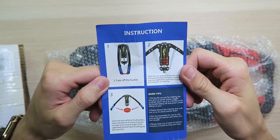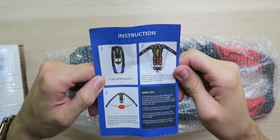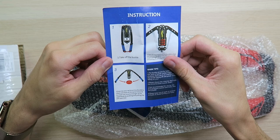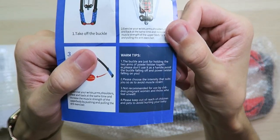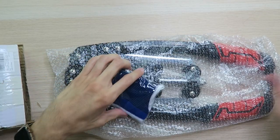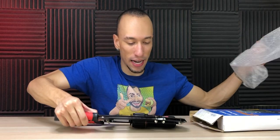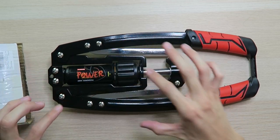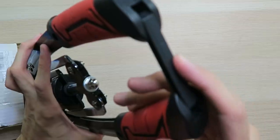Inside the box, we have an instruction guide. Step one: take off the buckle. Step two: exercise your wrist, arms, shoulders, chest, and back at the same time and increase the muscle strength of the upper body by pushing and pulling the arm exerciser. There are some warming tips you can check out. Looks like we got an extra little buckle to keep it together, some wrist wraps, and most importantly the arm strengthener exerciser chest body workout thing, which looks pretty high quality. It's definitely made out of some steel, with nice grips. This is actually the fourth generation — the first one was pretty creepy looking, the second and third had a spring, but this one's hydraulic, so it's a lot safer and doesn't spring open and freak you out.